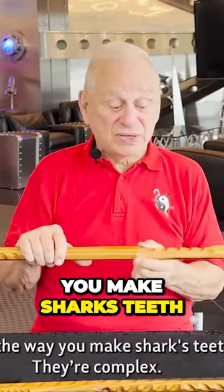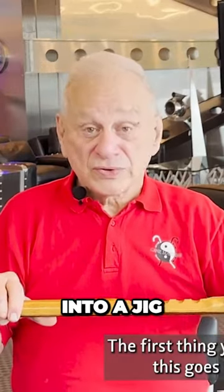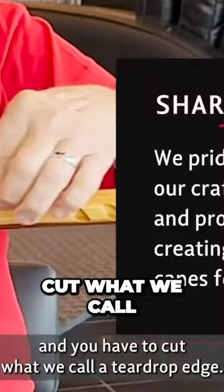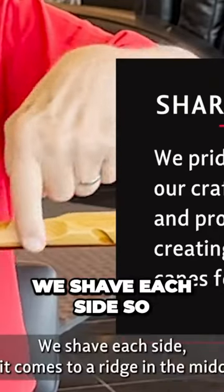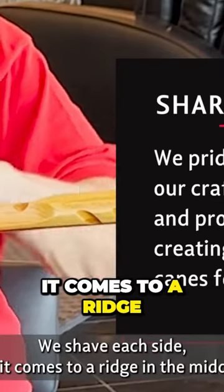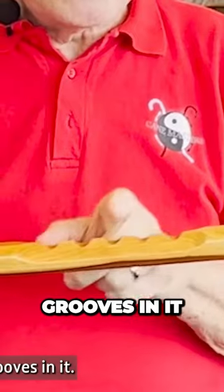The way you make shark's teeth is a little complex. The first thing you have to do is it goes into a jig and you have to cut what we call a teardrop edge. We shave each side so it comes to a ridge in the middle, and then we cut grooves in it.